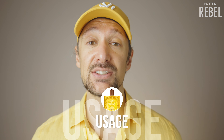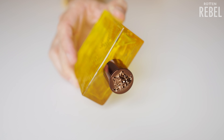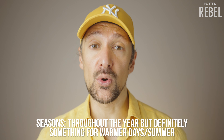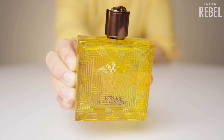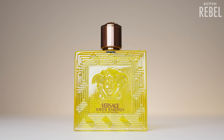Let's talk about usage, starting with seasons. This is fresh — citrusy freshness with a bit of sweetness and a dry down that's softly woody and musky. You can use Eros Energy throughout the year whenever you want a fresh scent, but its refreshing quality will definitely shine the most on a warm day. Summer for sure, but can be used whenever. As for occasions, it really works for the gym, work or school, or whenever you want something fresh on you.